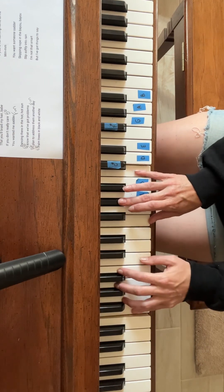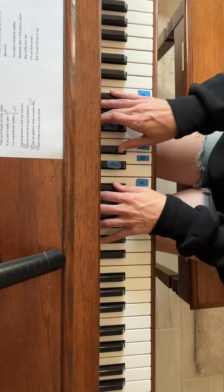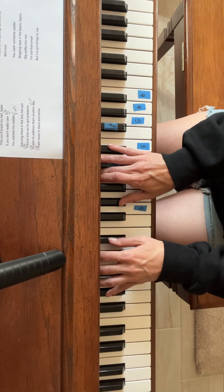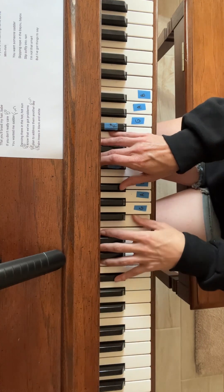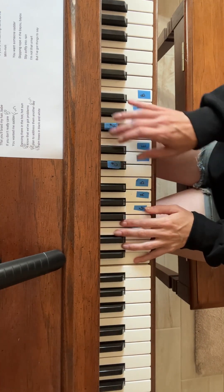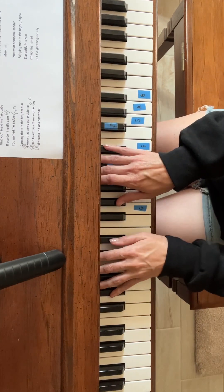Baby. F minor. So repeating here. E flat. Finishing out: baby, can't you see it? A flat. I guess I'm missing a B flat there. Can't you see it? B flat, then for me you are the one, even if I'm not the one — E flat for you. Don't just say it. E flat.